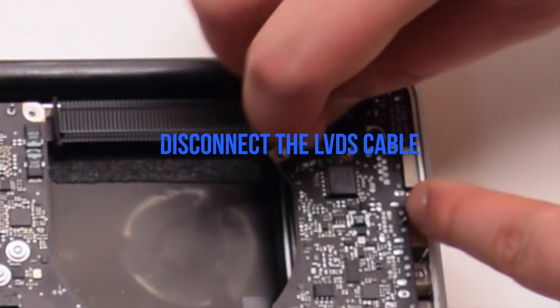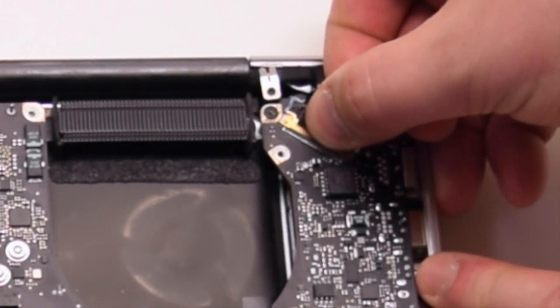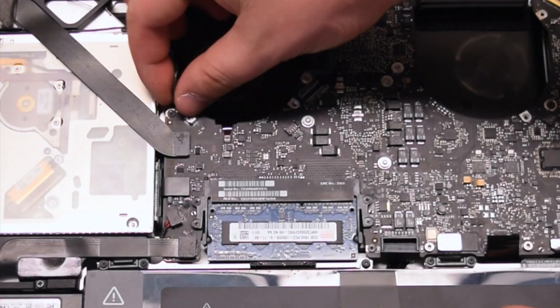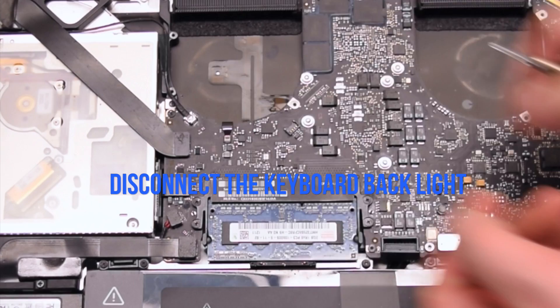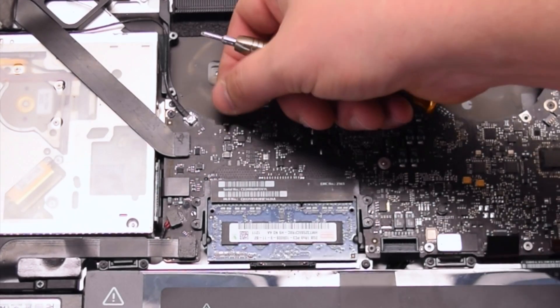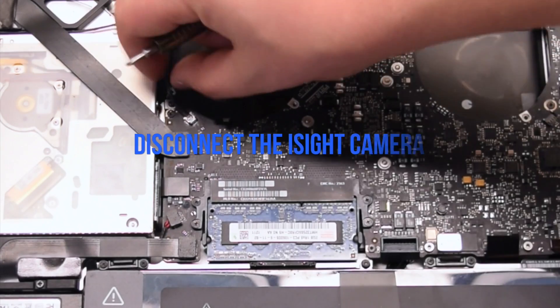Disconnect the LVDS cable first — lift up the lever and slide it out of the socket. Be careful when making this disconnection. Now disconnect the keyboard backlight: lift up the lever and pull out the connection.